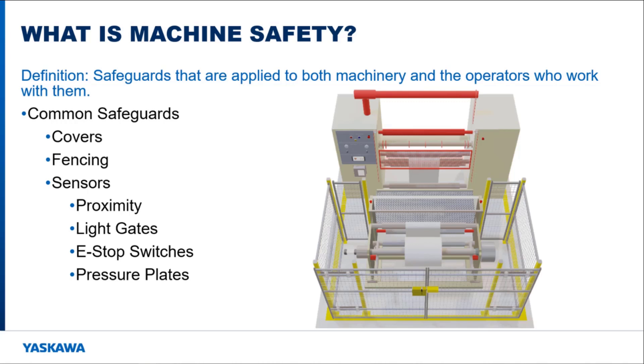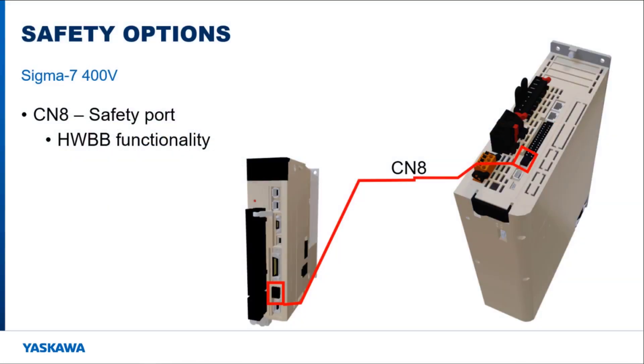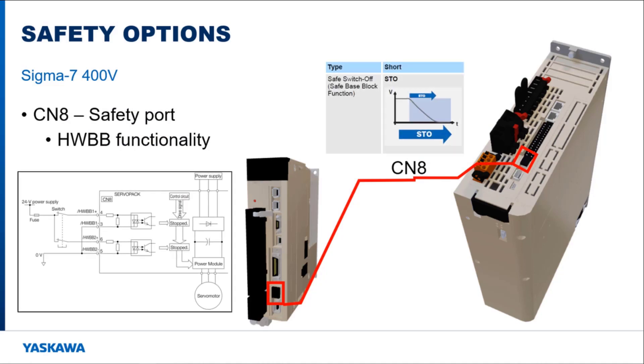Yaskawa has different options available to read in sensor information to monitor and change the motor operation. One safety option that is built into every Yaskawa servo pack is the hardware base block safety port CN8. When triggered, this input puts the drive into a hardware base block state which disconnects the motor from the amplifier output.